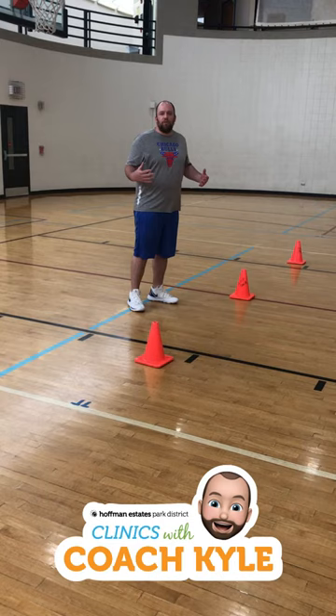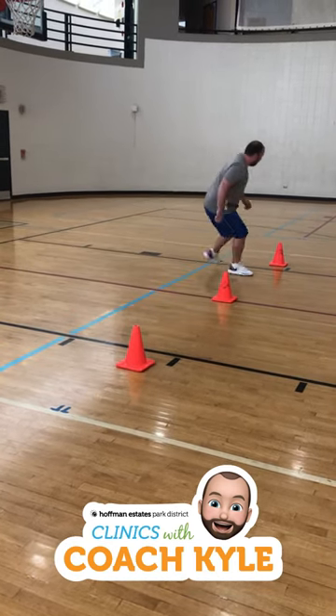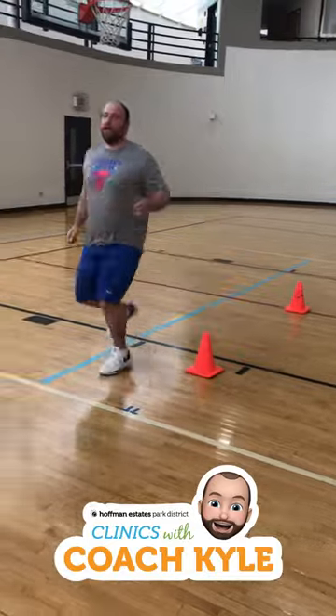What we're doing right now is we're stopping and starting as quick as we can, which is a great technique to learn as a basketball player. So we're going to go here, and I'll run through the last cone.